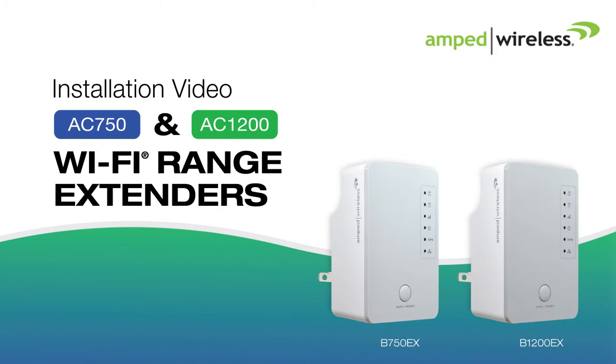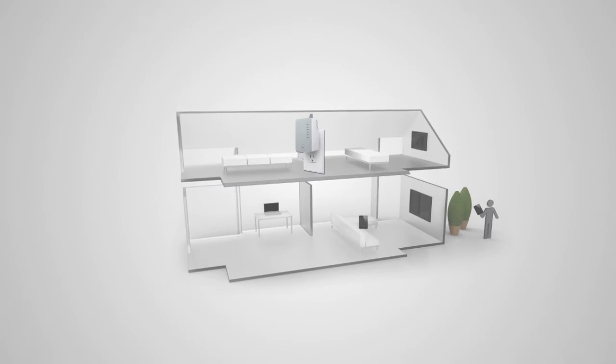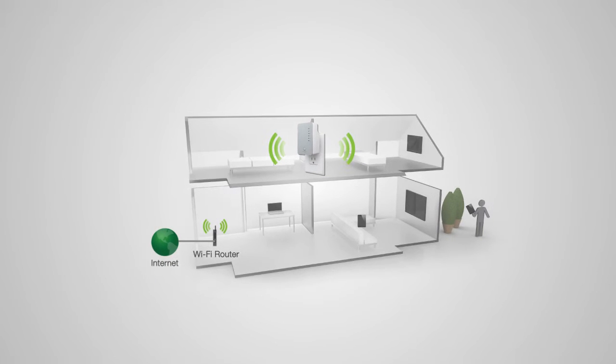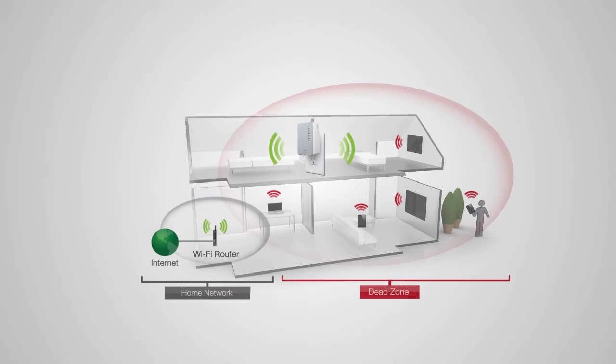Welcome to the Amped Wireless installation video for the plug-in AC750 and AC1200 Wi-Fi range extenders, the B750EX and B1200EX. Before we start, we need to find an optimal location to place your range extender for setup. The range extender should be placed in a location where it can obtain a strong signal from your home router. This is typically up to halfway between your home router and your dead spot.